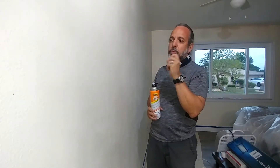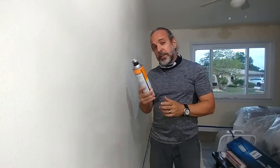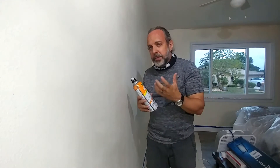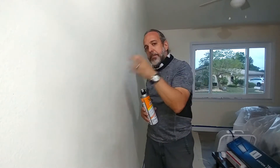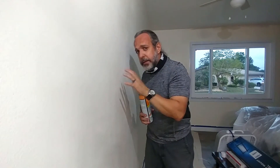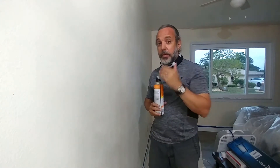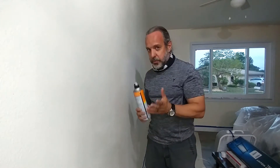What you do with the knockdown is you put it on and then you wipe it down or flatten it out with a putty knife. Now, these are not sprays — they have a special compound, pretty much the same thing as plaster compound. What it does is spit out little droplets. It will shrink quite a bit and you'll be amazed at how well it blends into the background. If your wall has orange peel, you literally cannot even tell where you sprayed it.